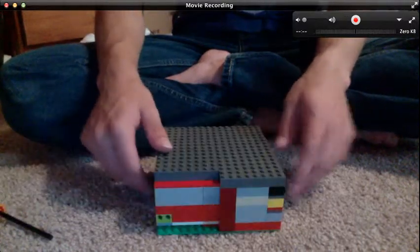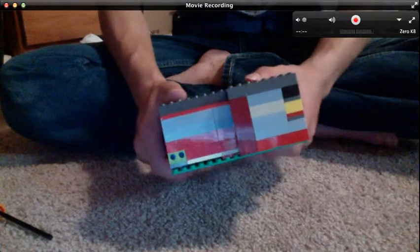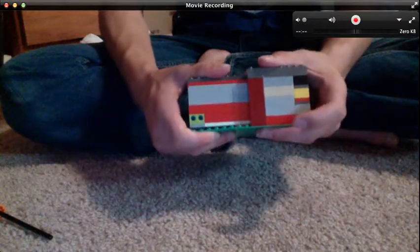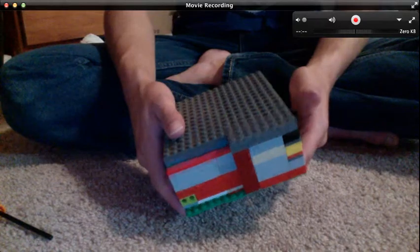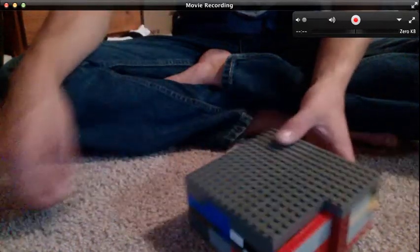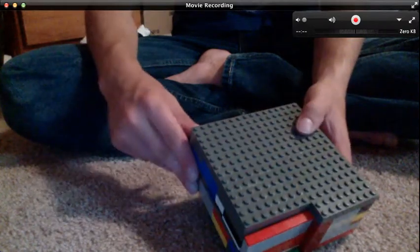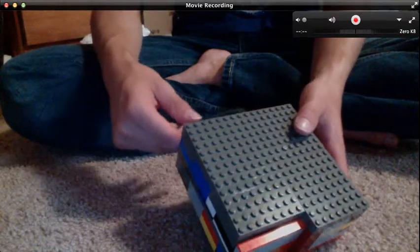Hello, LegoStarter here with a Lego Safe video. It has been a long time since I have made a safe or anything Lego-wise. So I decided to make something. I had to move on with my life, of course. I wanted to finish high school, which I did — graduated — and I'm going to the military afterwards. But I thought, might as well make another Lego video since I haven't done one in a while.